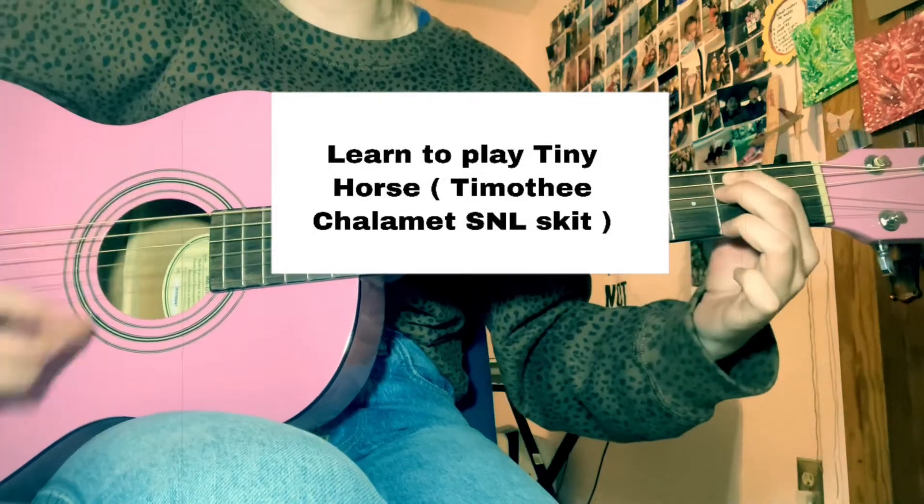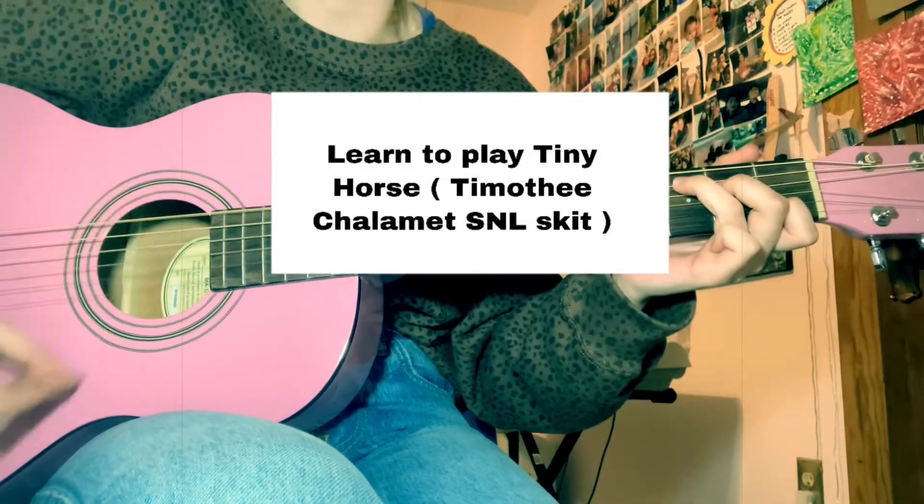And there he is, my tiny horse. Hi guys, so I got a request to do the tiny horse SNL skit done by Timothee Chalamet. So today I'm going to be teaching you the guitar part for that. All the strumming might not be the exact same from the original, but it's pretty close and you can always alter any of this. So let's get right into it.